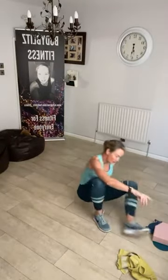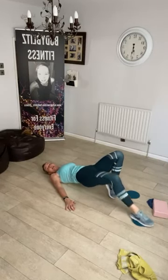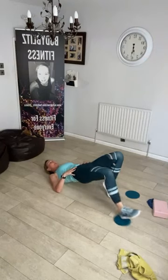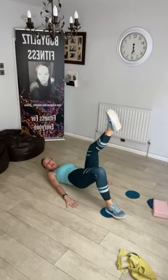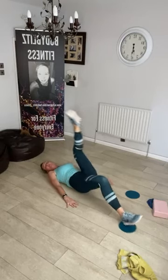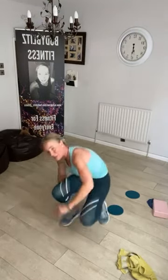Now we're going to have our towel or gliders under one foot. We're going to come up into a bridge position, the other foot up on our toe, and we're going to slide out and in. Keep your hips high and up on the toe. If you want to make it even harder, lift that leg up and pull it out and in. I find that almost impossible — I go out, then drop my bum a little bit to come in, but my bum isn't actually touching down. You should feel the back of your thigh, your abs, and your bum. It is really hard.